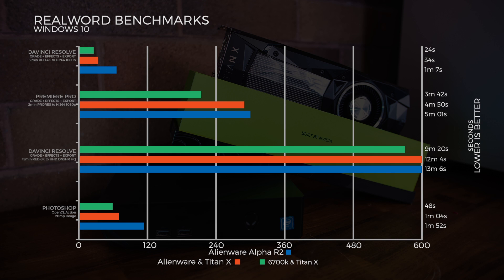Now into some encoding tests. The first is DaVinci Resolve with a grade and export of a two-minute RED 4K file exported to H.264 at 1080p. Here we saw a huge improvement between the 960M and the Titan X Pascal, and then a small improvement between the other two configurations.